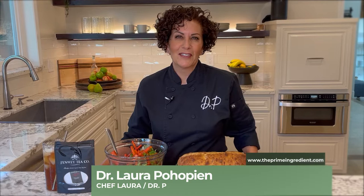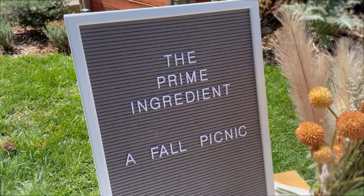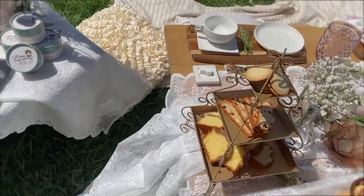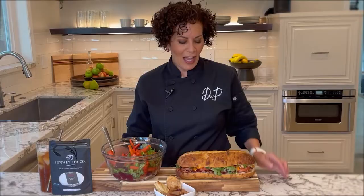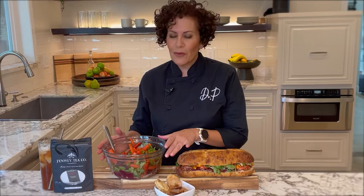Hi everyone and welcome back to The Prime Ingredient. I have my friends Patty and Felicia coming to visit me today. They're from Basket to Blanket and they have set up the most lovely picnic for fall outside. I am making a pressed picnic sandwich, a root vegetable salad, and a delicious, super easy dessert featuring today's prime ingredient, Genway Tea.